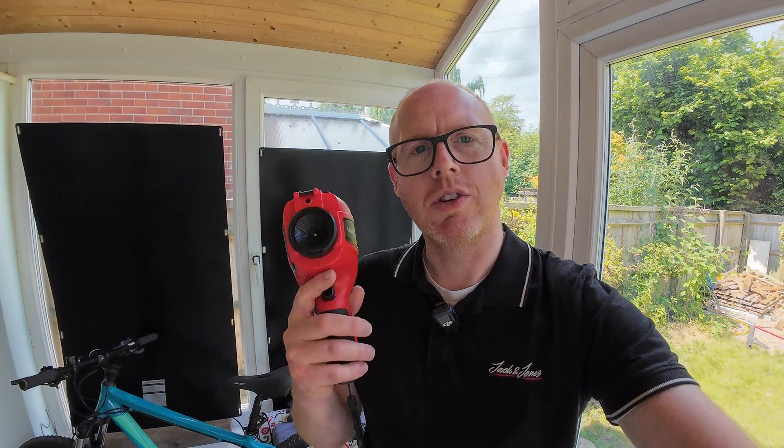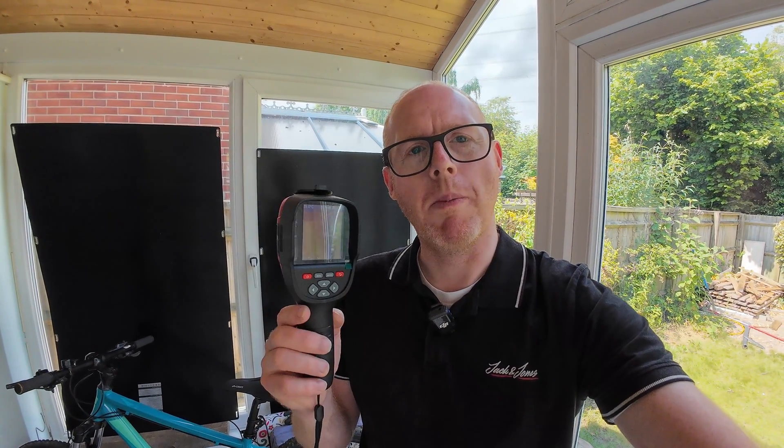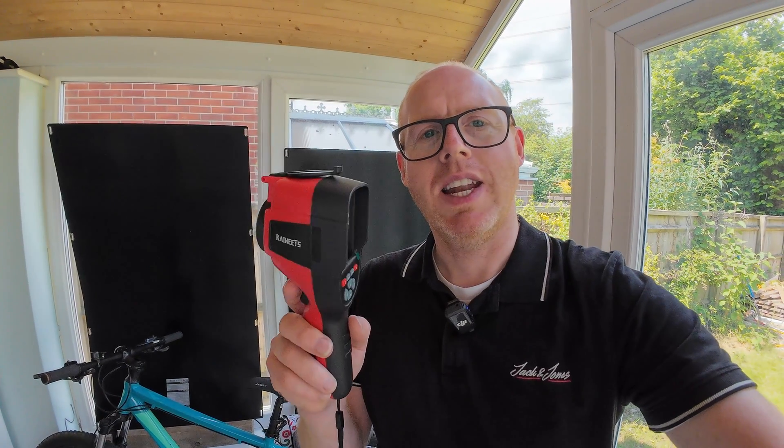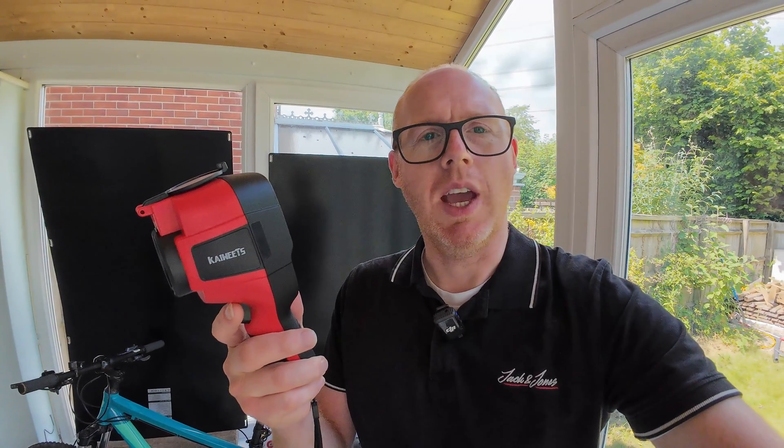Is a thermal imaging camera still useful in the summer, in the warmer months? Let's find out. My last video was quite popular for conducting my own little survey of my home and looking at some of the areas where we could improve heat loss, so I think we can do a similar thing now that it's very warm, with the help of this thermal imaging camera.